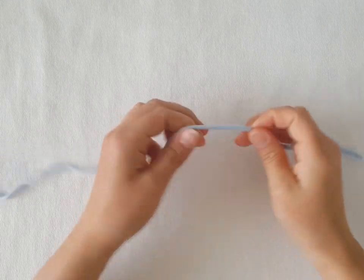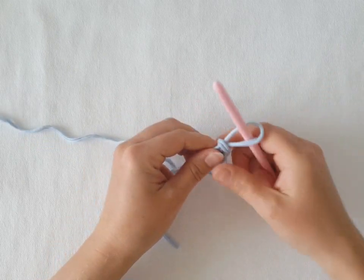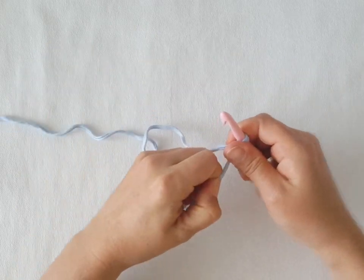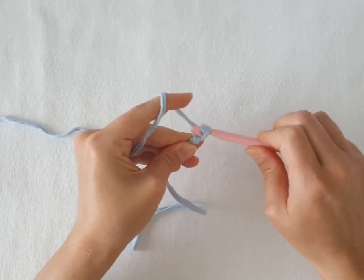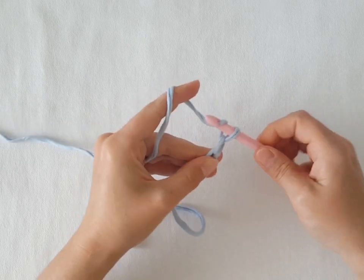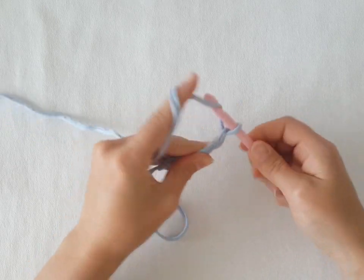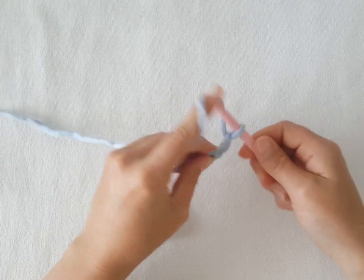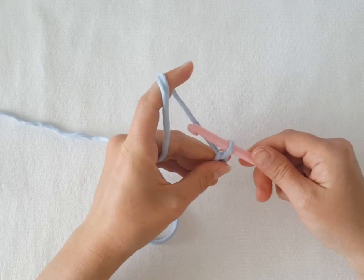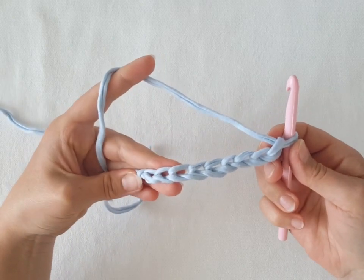Take the 9 mm crochet hook and make a slip knot. Then chain 9. Don't tighten it much. So it's 8 chains plus 1 extra because we will make single crochets.